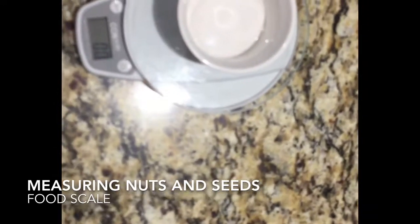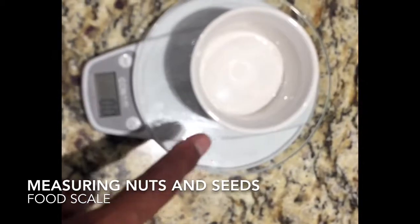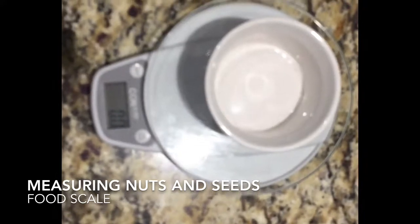I'm going to measure my almonds. What I do is turn the scale off, place it on here, then turn it on, and make sure I put it on ounces.